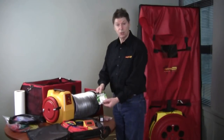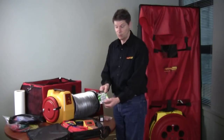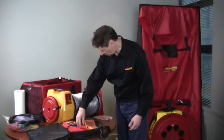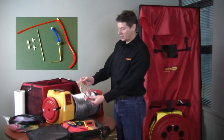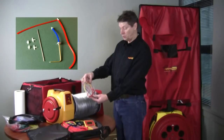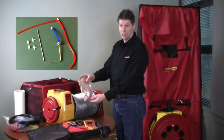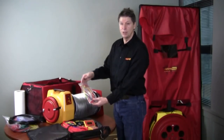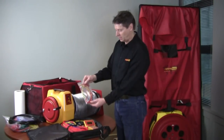We use rechargeable batteries, which means you're going to save several hundred dollars a year just in batteries alone, and a battery charger is included. We also have a little bag of accessories which includes two probes and a series of connectors that allow you to do every conceivable duct test imaginable — a whole lot of T's and Y's that accommodate various tube configurations you're likely to run into.